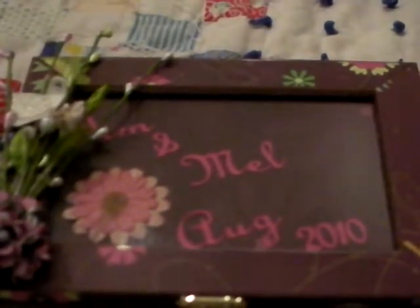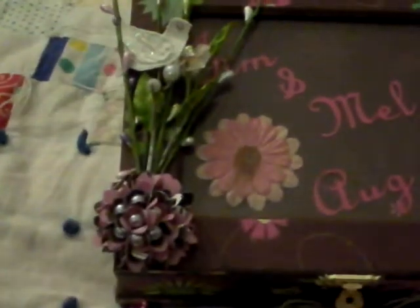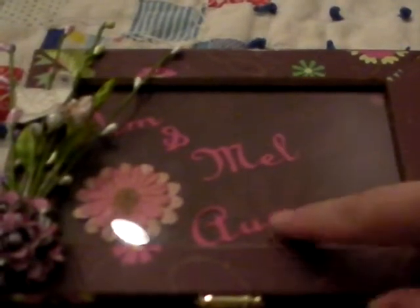I have a project I want to show you really quick. This box here — it's a wooden box that I bought from our local dollar store that I altered. I painted it, covered it with patterned paper, and made a little hydrangea flower like Little Miss Stamper showed us how to do on a video. I added a spray to it. In where you're supposed to put a picture, I put Jim and Mel, August 2010.